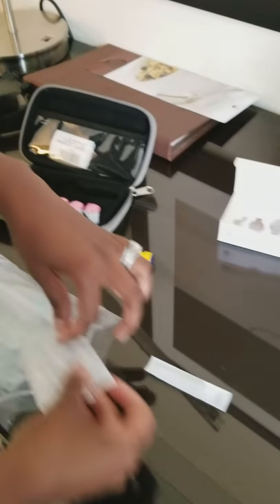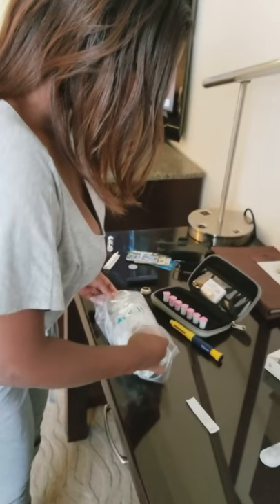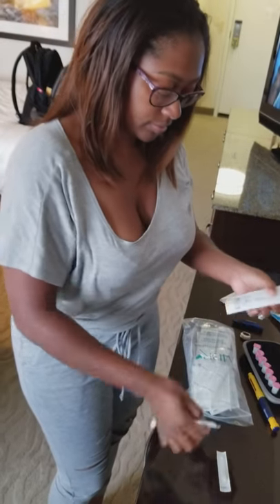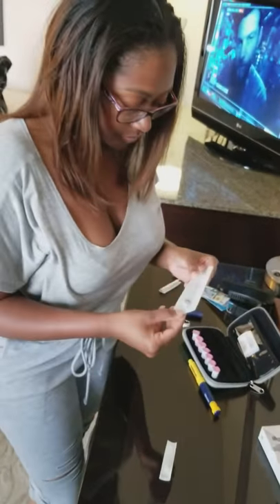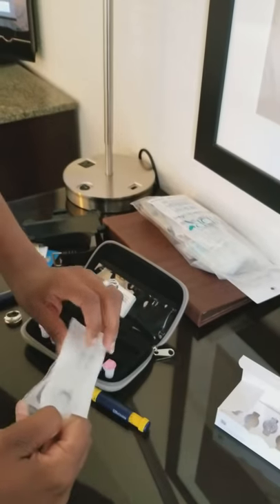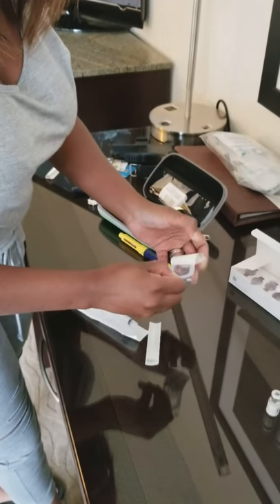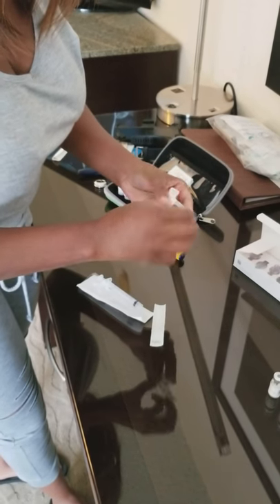This is just me preparing because we want to make sure Chase has the right dose at the right time and we're using the right equipment each time. We take out our syringe — we've already washed our hands — and take out the Q-cap.